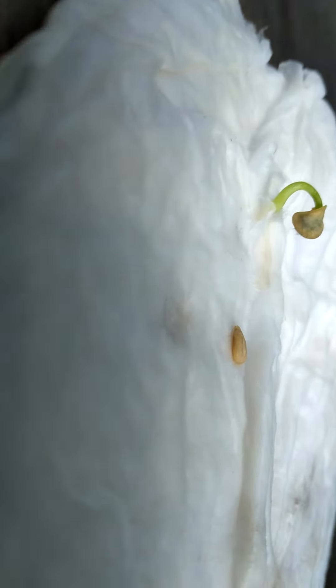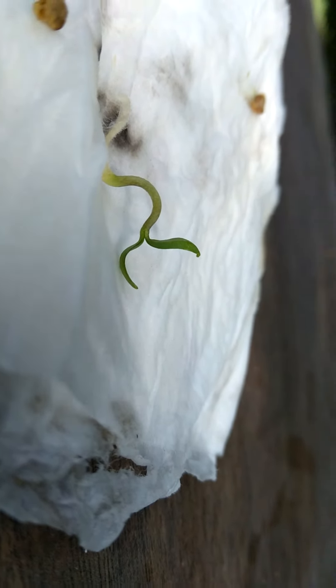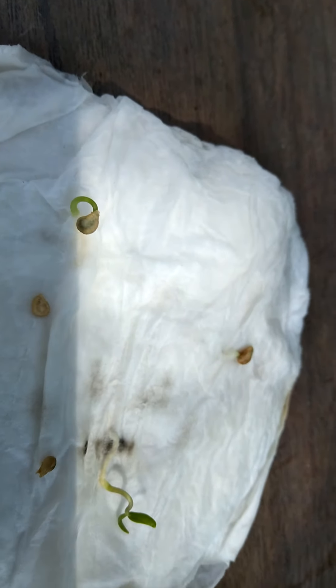I'm probably going to plant that tomorrow. I need to deal with these — I might be posting this later today. I'm going to be fixing all this and making sure they don't grow inside the paper. See y'all later.